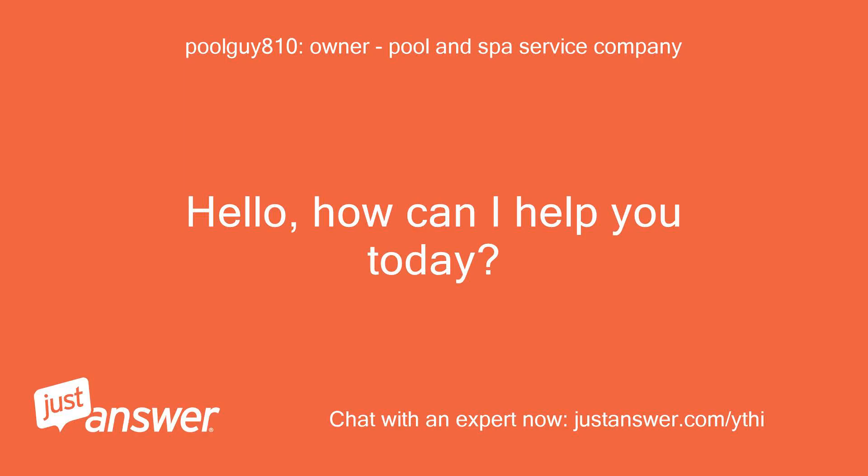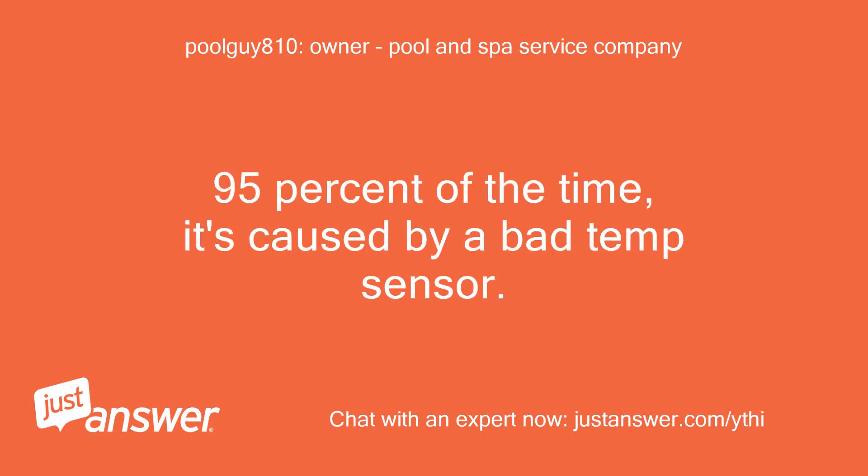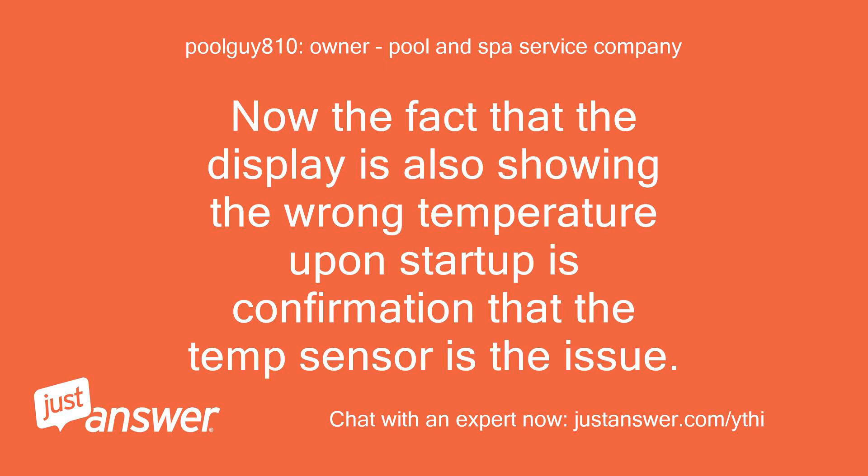Hello, how can I help you today? The four dashes are called the watchdog error. 95% of the time it's caused by a bad temp sensor. Now the fact that the display is also showing the wrong temperature upon startup is confirmation that the temp sensor is the issue.